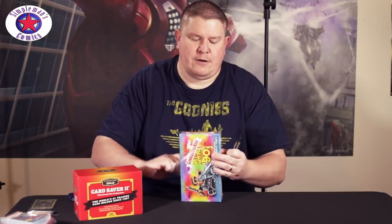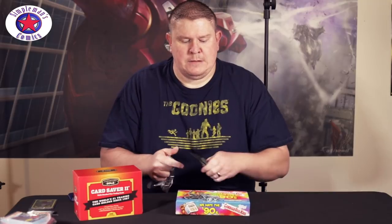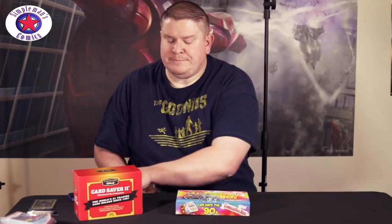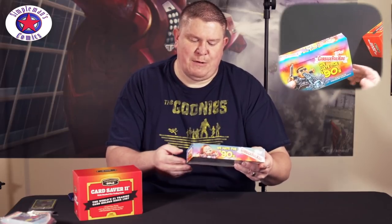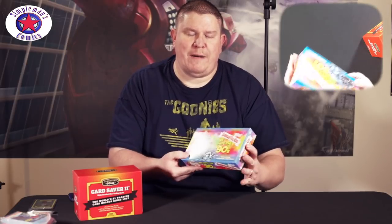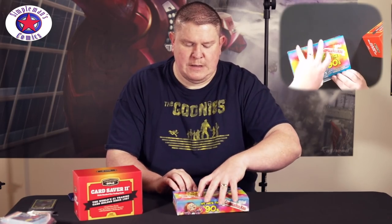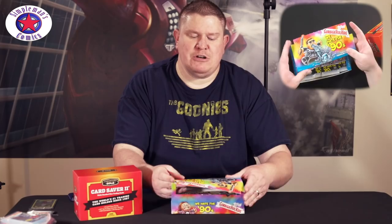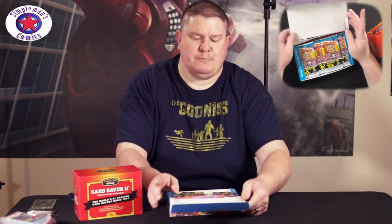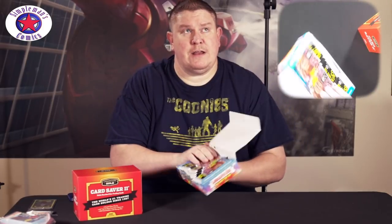Taking off the plastic. It says 'exclusive premium content randomly inserted' and there are 24 packs in this box with 8 cards per pack. If you have a shop you could set it and display it, but we'll just keep it open. That's what the inside of the box looks like — 24 packs packed in there.